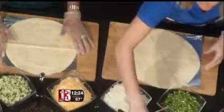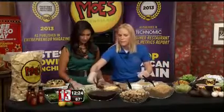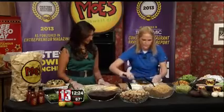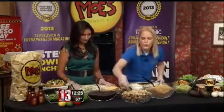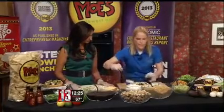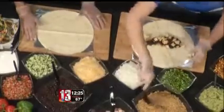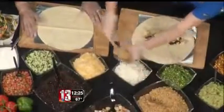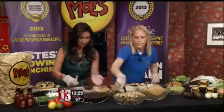We have our gloves, so everything is sanitary. We're going to start with our Southwestern seasoned rice, and then we're going to do our vegetarian black beans next. You have to do it speedy, just like they do at Moe's. We have an all natural chicken breast — only the best. The rice is a good foundation for building a wonderful burrito. Is there this order on purpose? Yes.